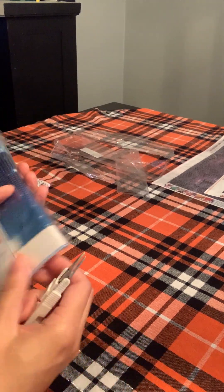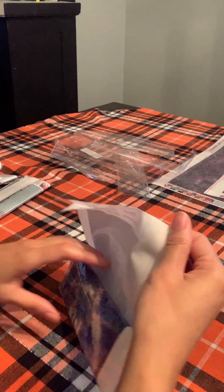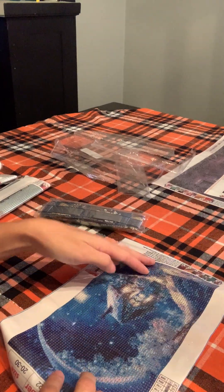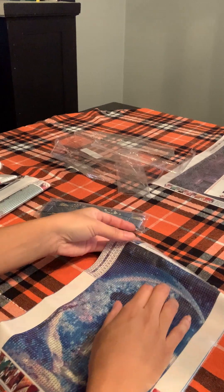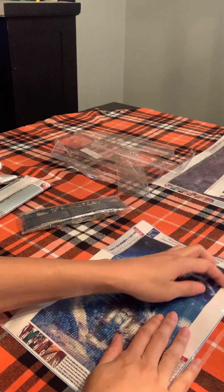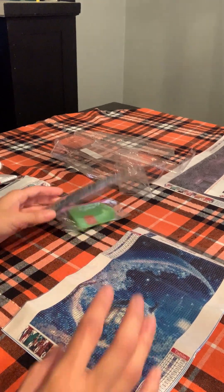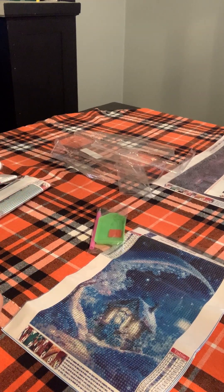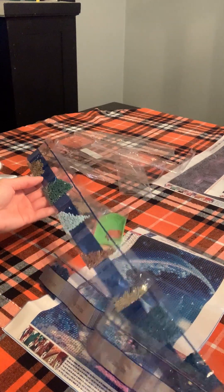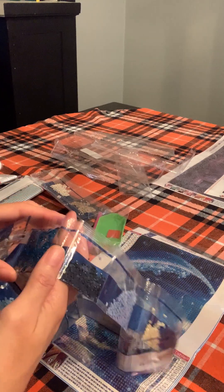I'll put the plastic to the side because I've got my own little diamond painting things. Let me see the small ones. This one is so cute — they're small though. Look. It's so cute. 16 colors, so it's not that many colors, but it's pretty because of the moon, the house, and the tree. I think it's so cute. The colors are pretty.